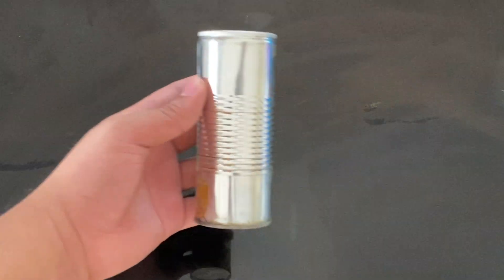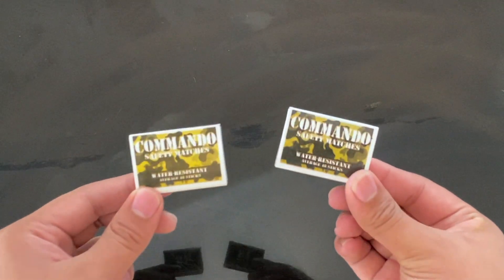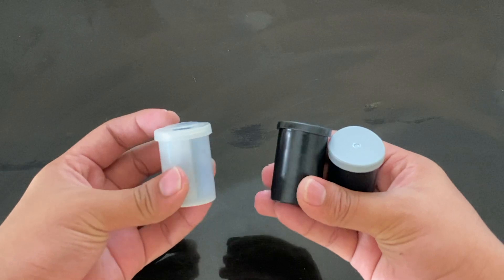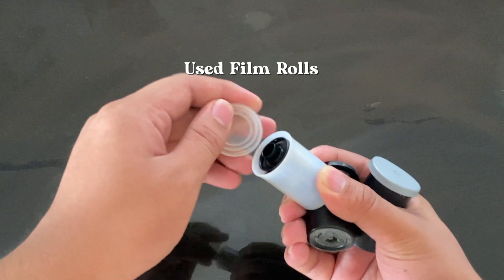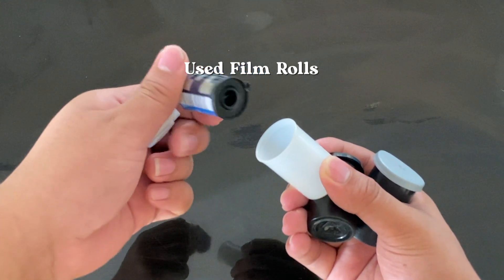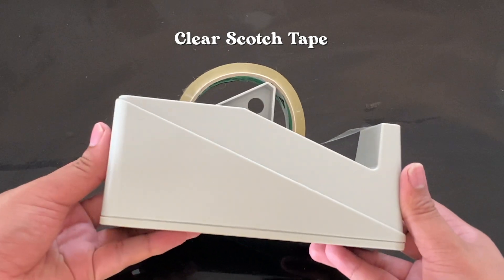Here are some of the materials that you will be needing. First is an empty tin can. Next is an empty matchbox. You will also be needing some used film rolls — make sure that at the end of the roll there is an extra film for you to attach the new one. And some clear scotch tape.